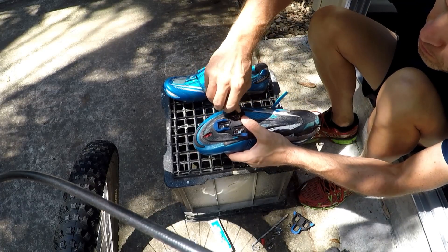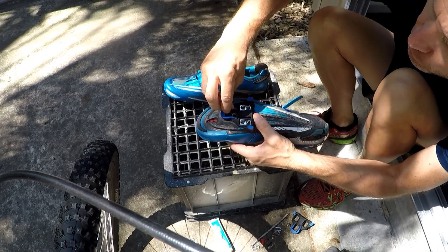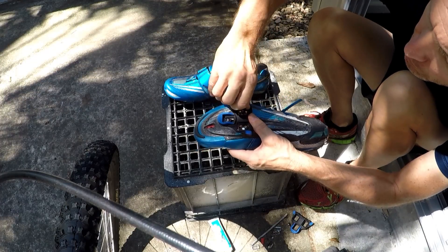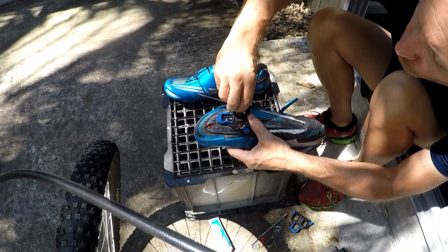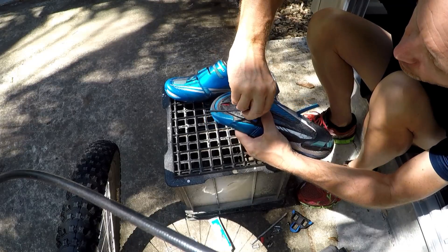It saves you going down to the bike shop and messing around. As these are screwing in, they're picking up that little bit of lube, which means that when you need to take them off again, they won't be rusted on — because if they're rusted on, that's your shoe wrecked.